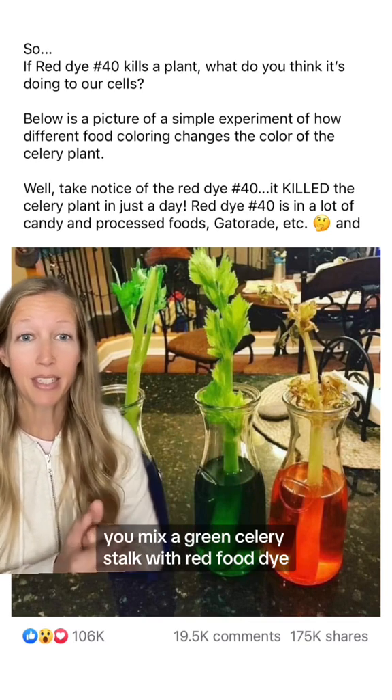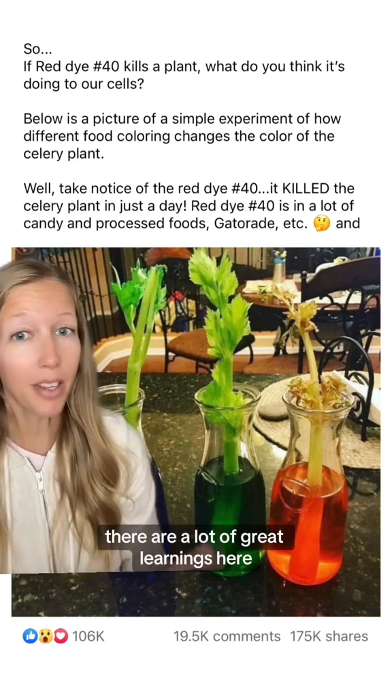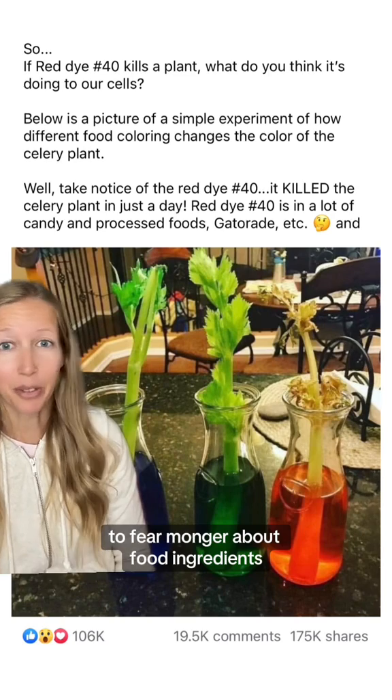When you mix a green celery stalk with red food dye, it's going to turn this yellowish, brownish color. There are a lot of great learnings here if you decide to do this experiment with children. Please just don't use it to fearmonger about food ingredients.